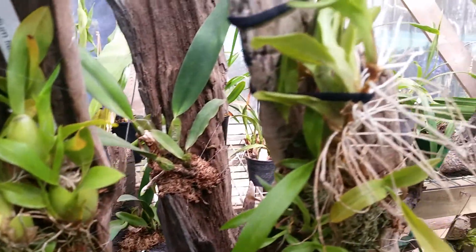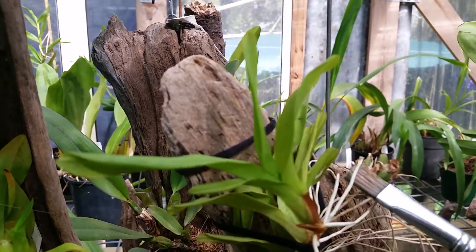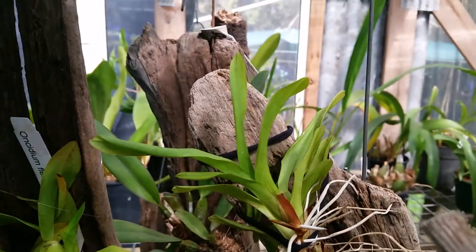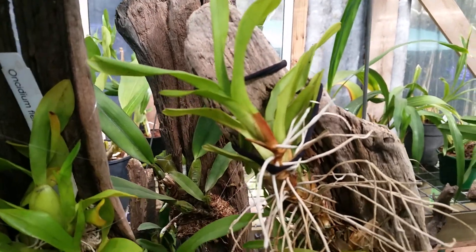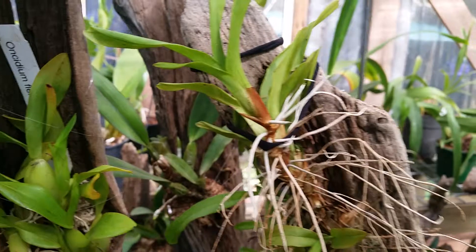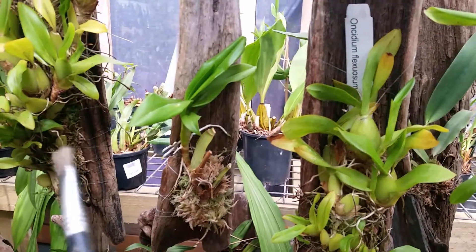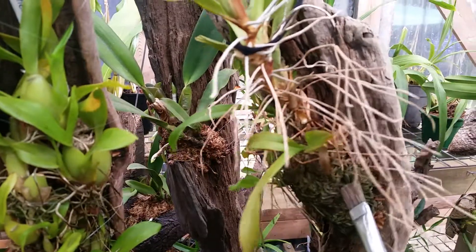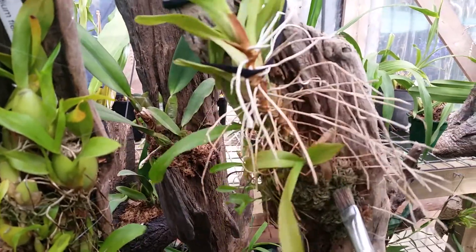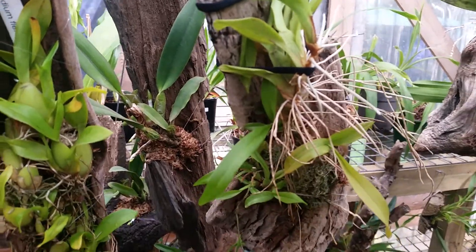This one was in a different part of the greenhouse. It's putting out nice healthy roots, but it just wasn't quite so happy. So let's just see if we can bring this one around. These three have living sphagnum moss, but this one had some old dead sphagnum moss that came out of one of those dehydrated bricks — so maybe that might have something to do with it.